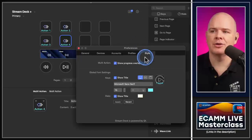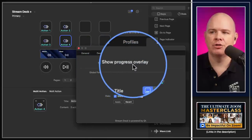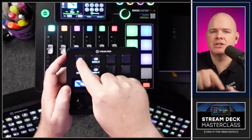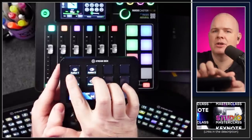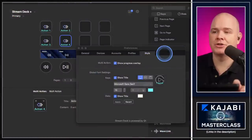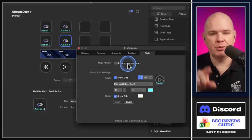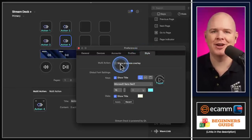There are a couple of other things in the style settings. At the top there's 'Multi-Action Show Progress Overlay' — when you press a multi-action button, a little check mark appears on screen showing the progress, and disappears when complete. This always appeared before but now it's optional. If you uncheck 'Show Progress Overlay', no check mark will appear when you press the button.